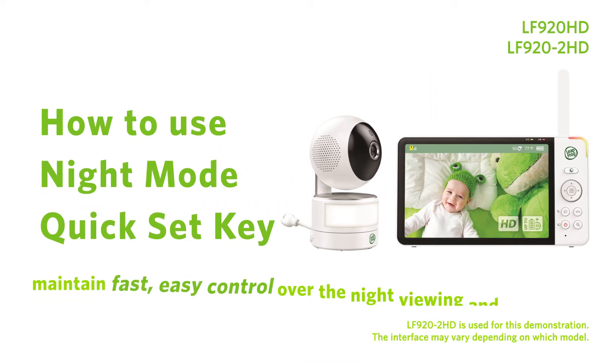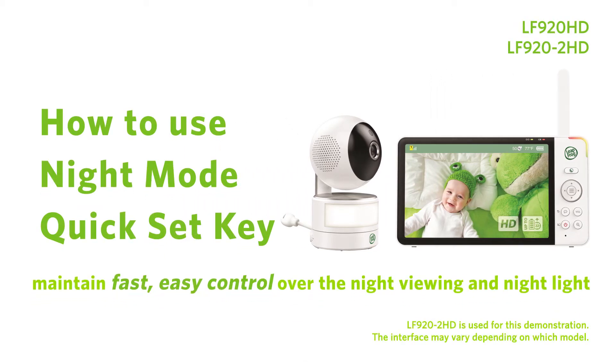The Night Mode Quick Set Key allows you to maintain fast and easy control over the night viewing and night light brightness settings for your baby monitor. Here's how.